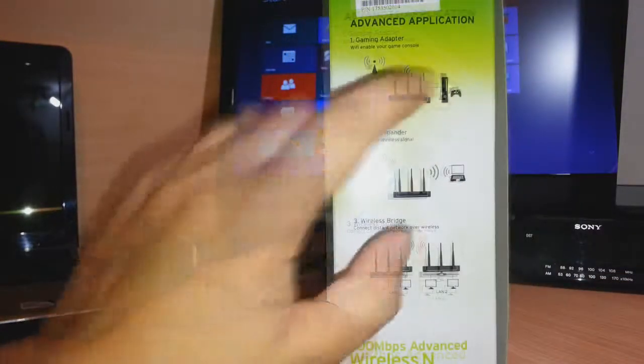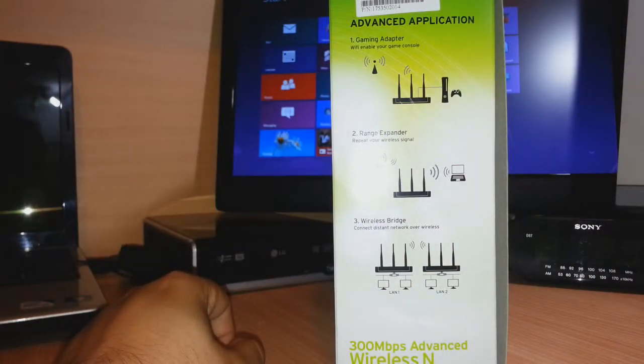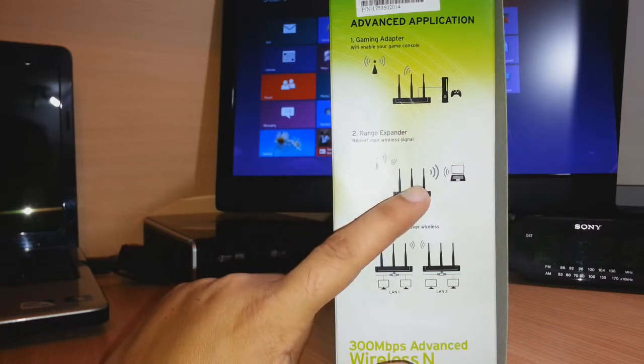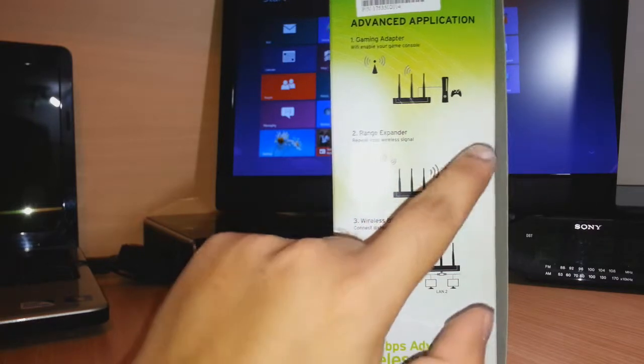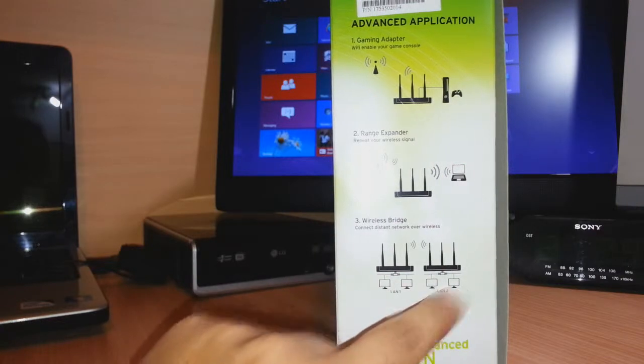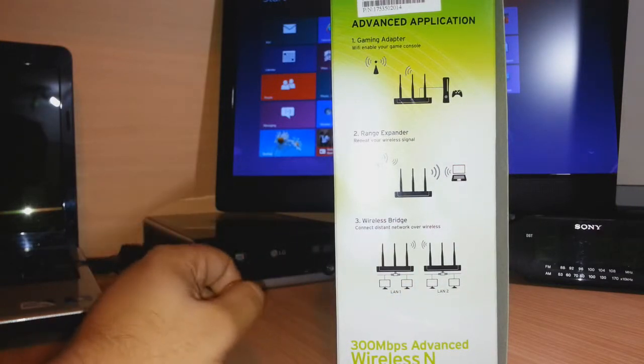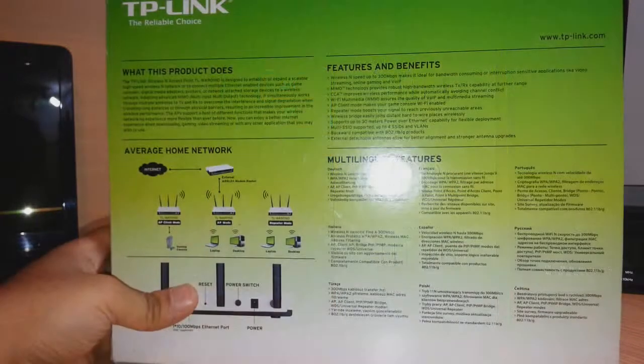You can also use it with your PlayStation for gaming. It works by sitting in the middle of your signal range so you can get the signal at your PC. It also has a LAN port, so you can connect with a LAN cable directly to your PC.